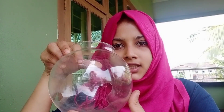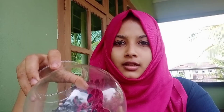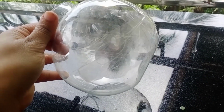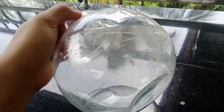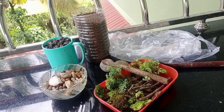I am not sure how to make a terrarium. I am going to make a bowl. I am going to make a terrarium.